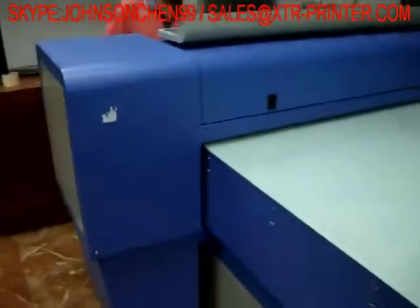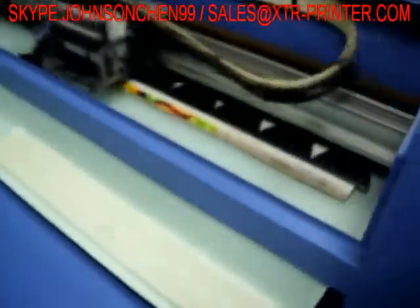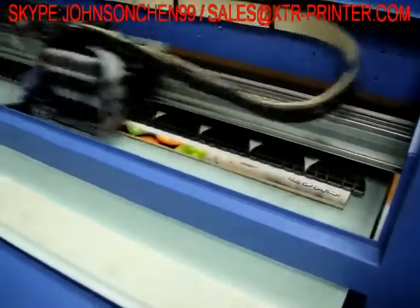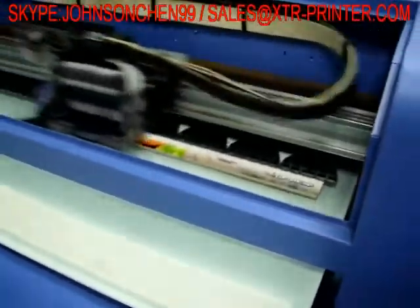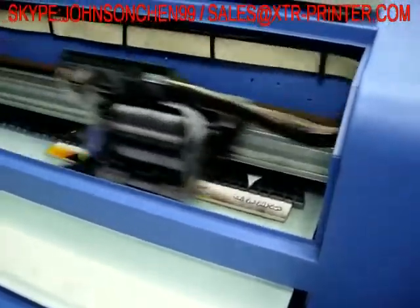Now we are ready to print the ceramic tile. We put two pieces of the printed tile together on the platform.